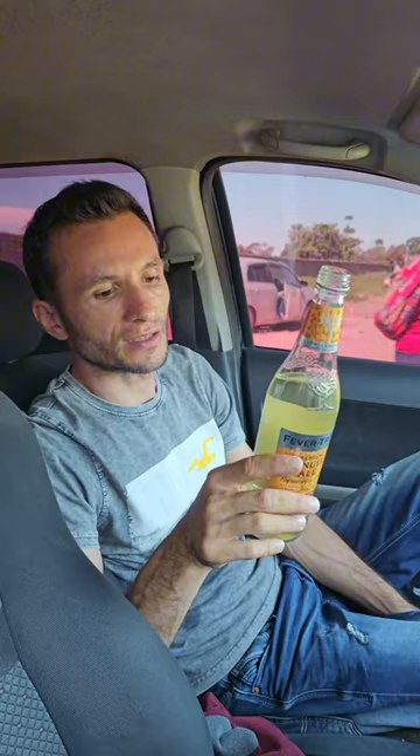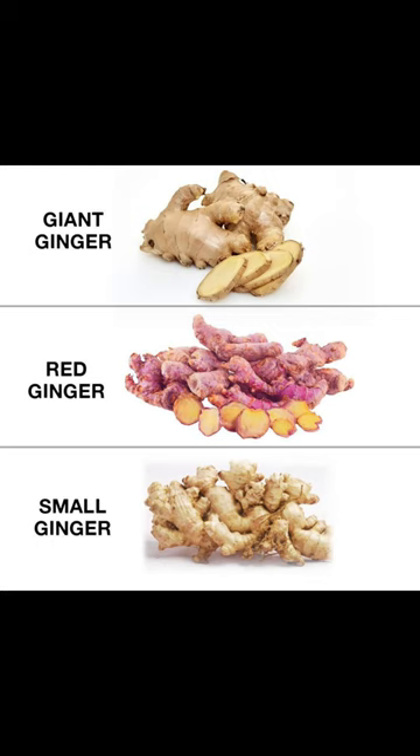The uniquely refreshing, smooth and dry ginger ale, crafted by blending spring water with subtle botanicals and three of the world's finest gingers from West Africa and India. Made in London.